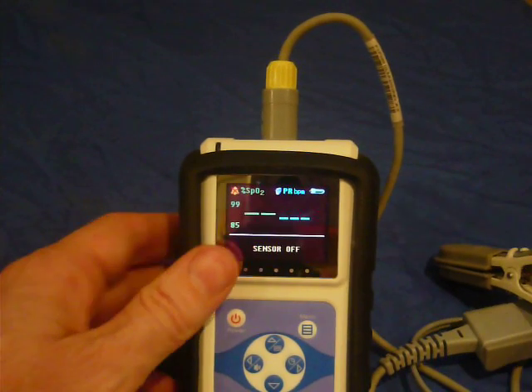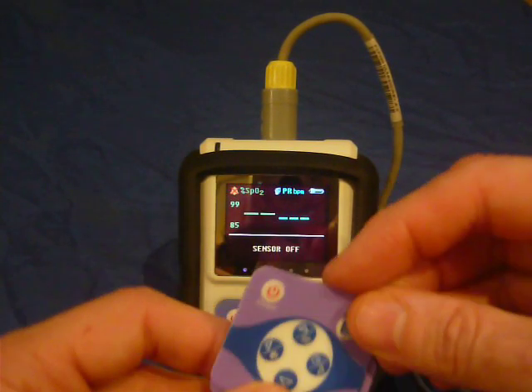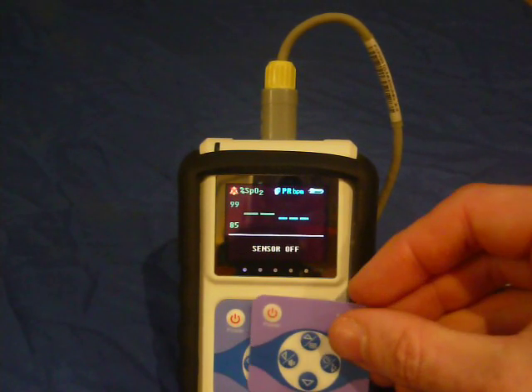Here are some new replacement labels for when labels wear out, which happens after a year of use.